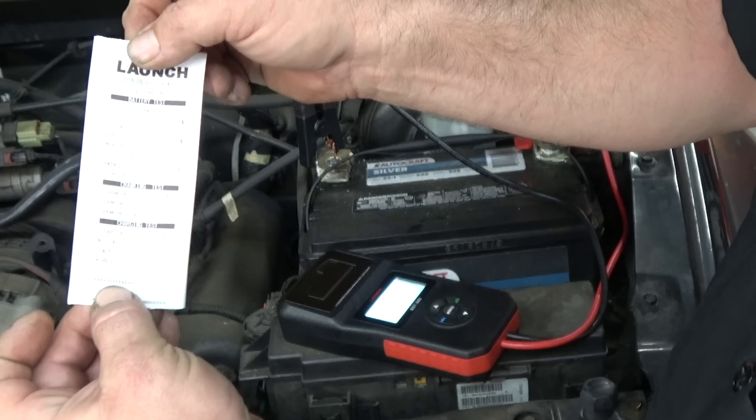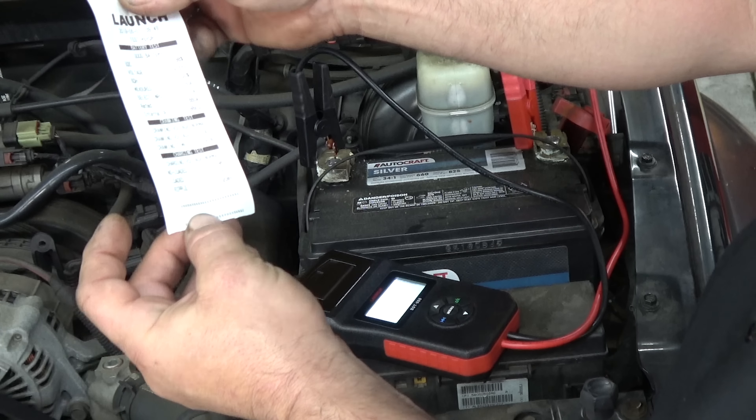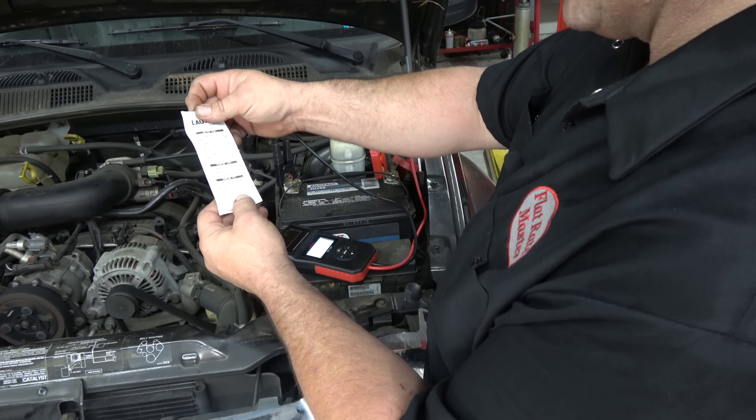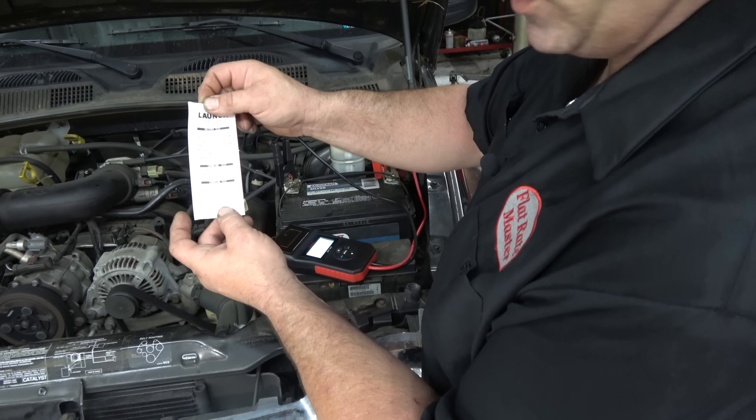You can get a full printout of everything. Cranking voltage was normal, charging voltage was normal, ripple was 20 millivolts.